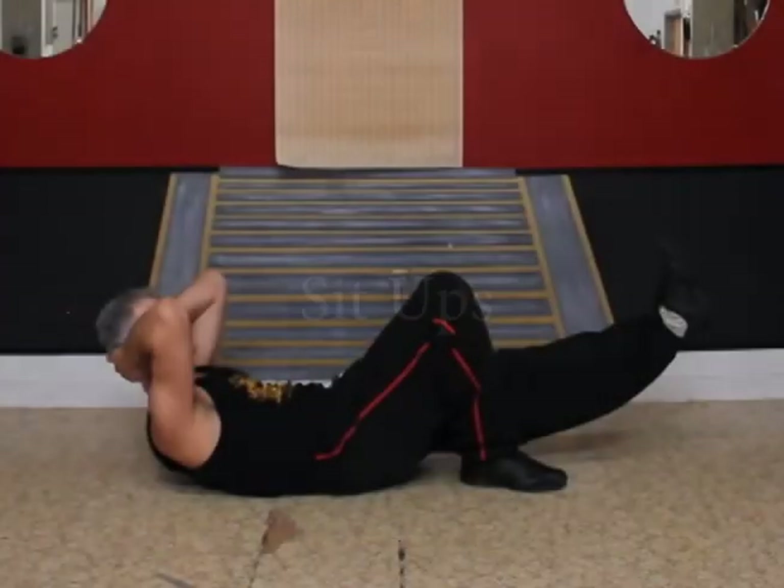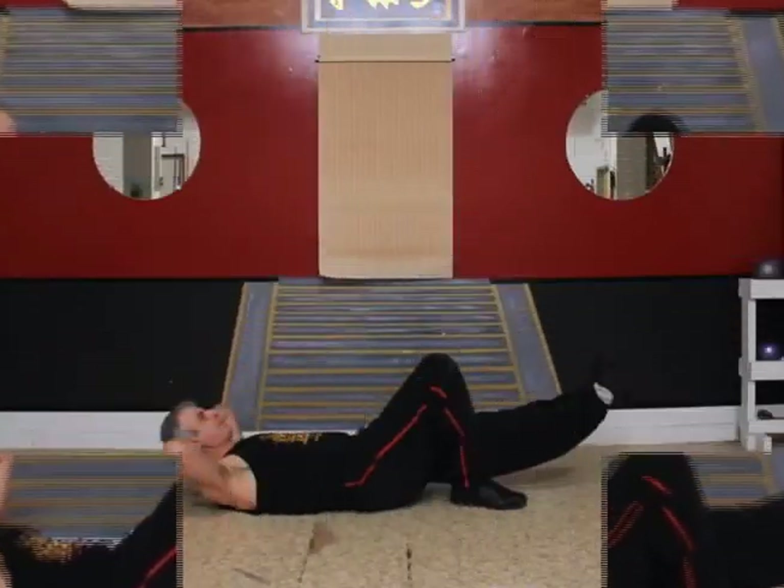Now let's do some crunches. Left leg off the ground. Make sure you keep your neck stiff and bend at the hips on this one, and also make sure that you breathe out your mouth every time you crunch. Okay, left leg up.